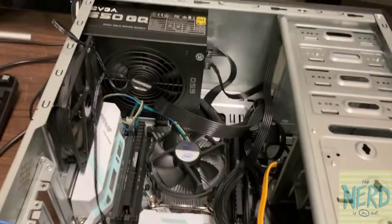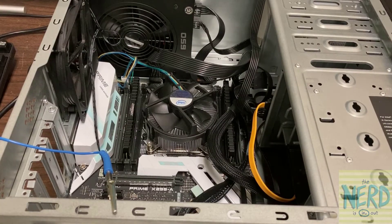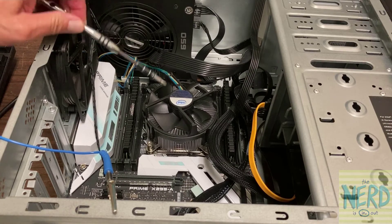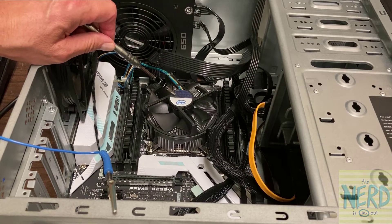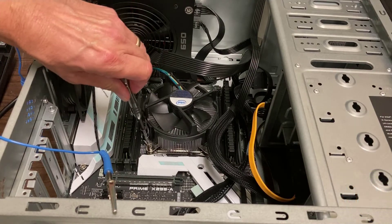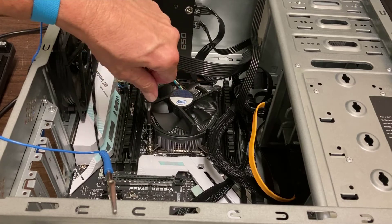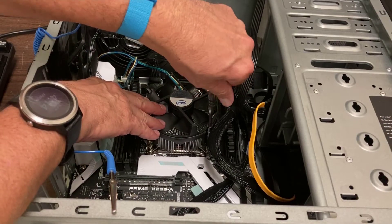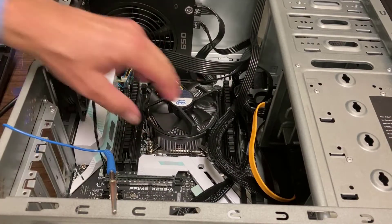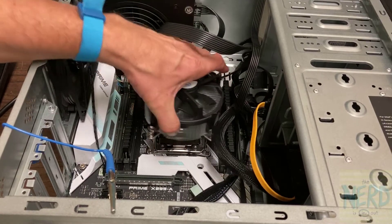Now the next thing I want to show you is I'm going to remove the heat sink and the CPU. I'm sure you don't want to sit here and watch me turn screws, so I'm going to pause the video while I take the heat sink off. I'm turning the last screw — just Phillips head screws with my screwdriver. Now I'm going to twist the heat sink and wiggle it, and then I can pull it up.